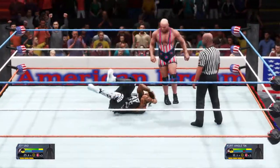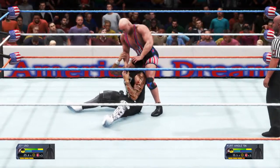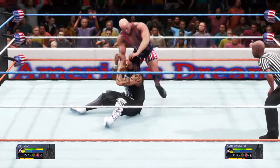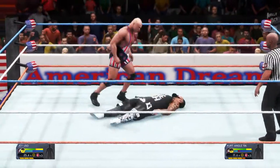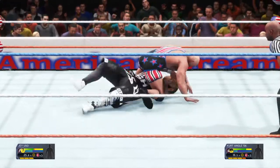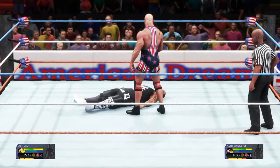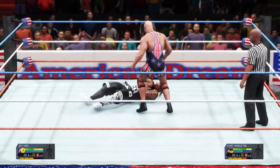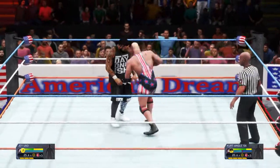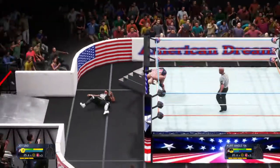Jey's still got a lot of fight left. Attack to the midsection — stomping away. There he goes, crashing to the floor.